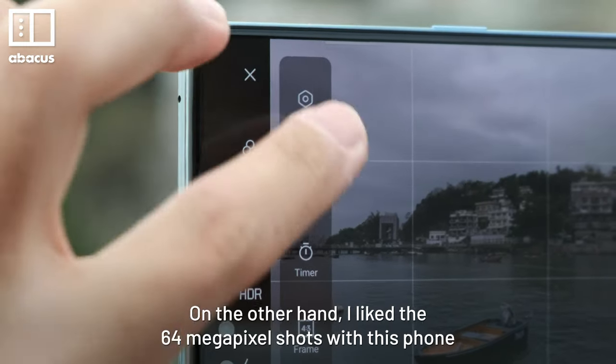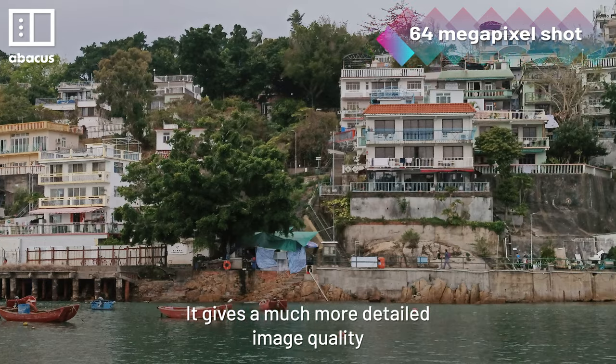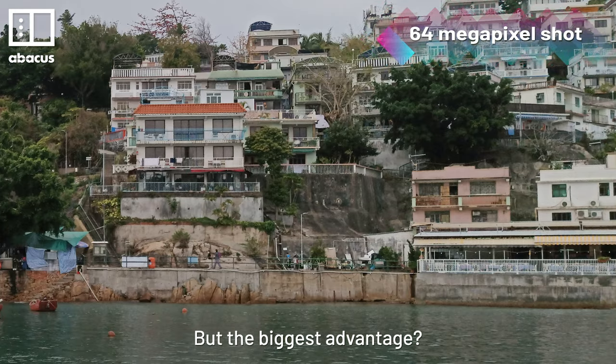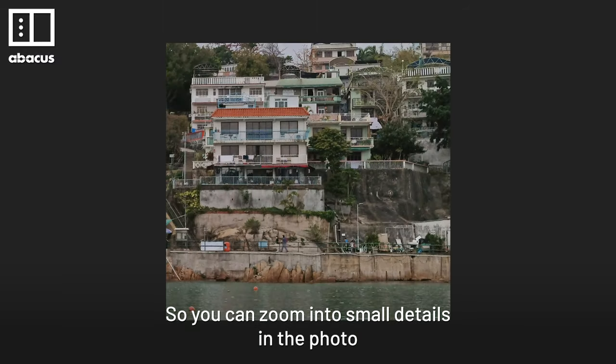On the other hand, I really like the 64MP shots with this phone — it gives a much more detailed image quality. It's great for shooting daytime landscapes. But the biggest advantage is it works really well when cropping a high-res shot, so you can zoom into small details in the photo.